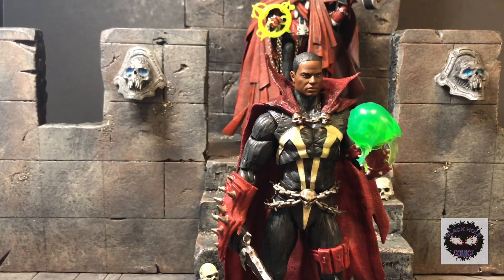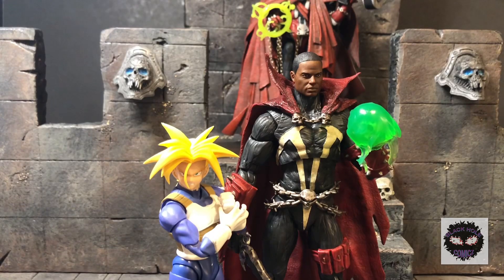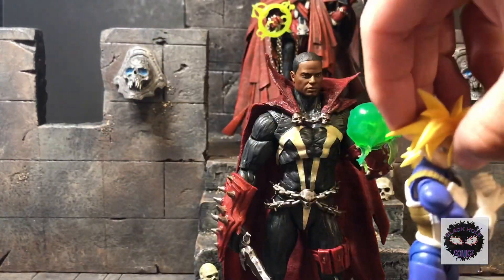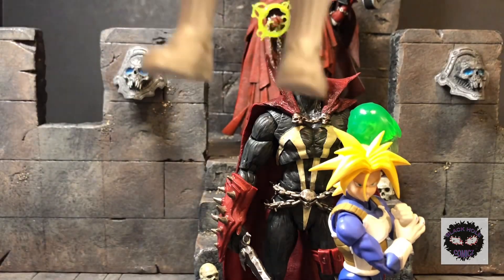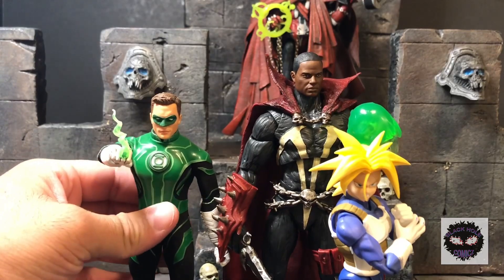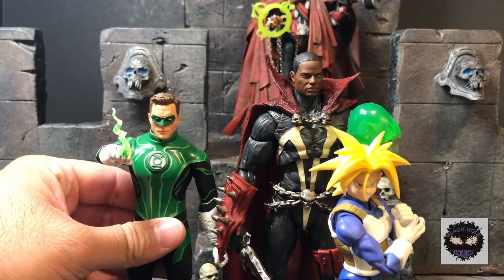To stick with the whole comparison, here are some size comparisons. I've got an SH Figuarts Trunks in six-inch scale — way smaller. Since I was talking about Green Lantern, here's a Hal Jordan, since my John Stewart is currently on a flight stand and I don't want to take him off. As you can see, Spawn is a bit taller.